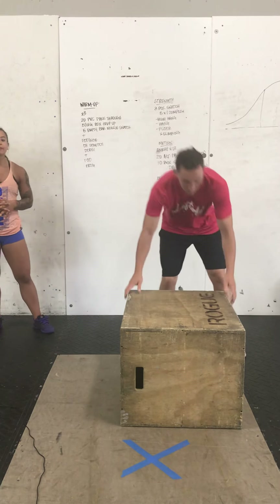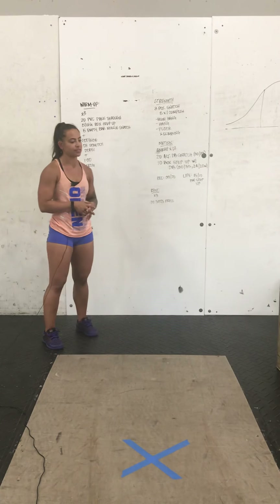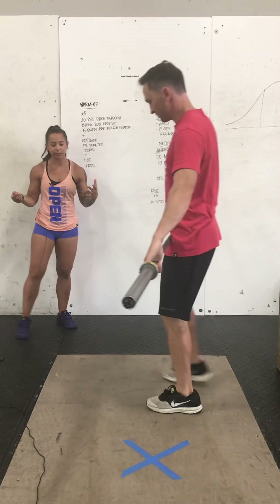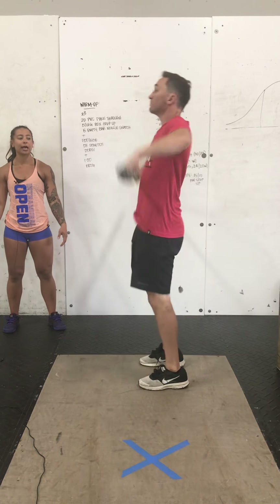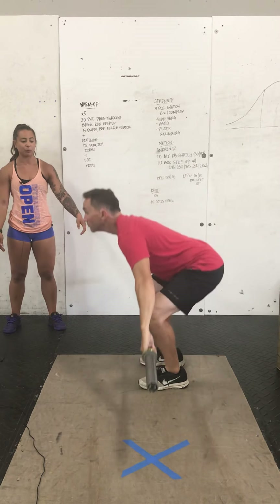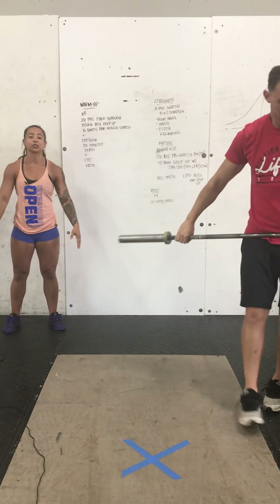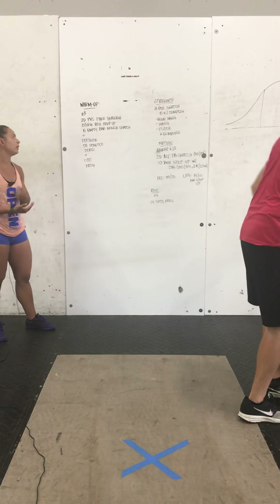After that, you guys have five empty bar muscle snatch. You can also do these with that PVC pipe or broomstick if you are at home and you don't have a barbell. It'll start from mid-shin. You're going to come up, shrug and high pull — we're not re-dipping under the bar. So if you watch Coach Nick do that one more time, as he passes the hips, he's going to squeeze the quads, punch up, and the legs are going to stay nice and straight. So three times through with that: pass-throughs, step-ups, and then the muscle snatch.